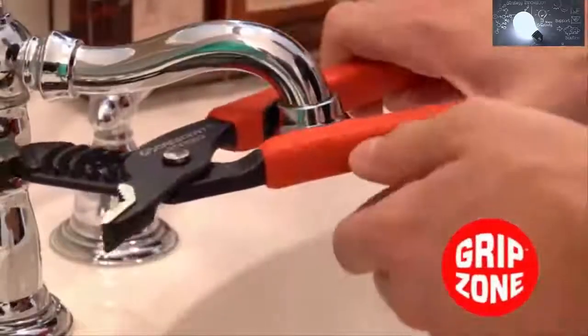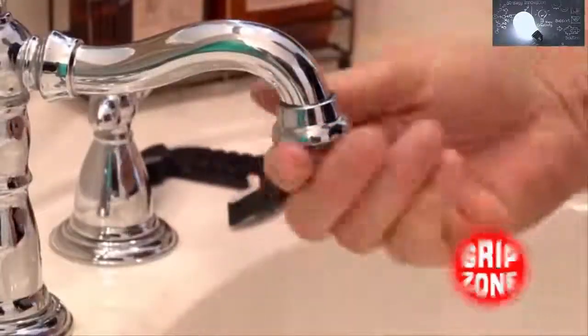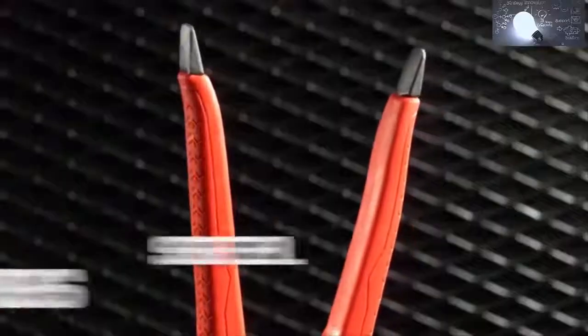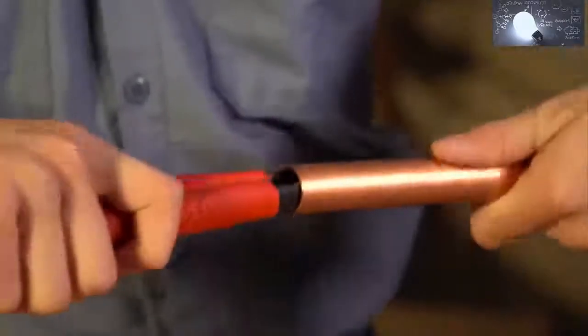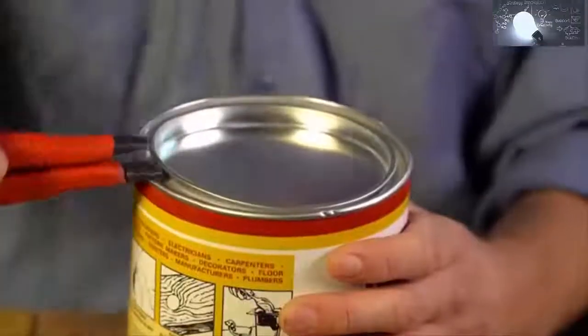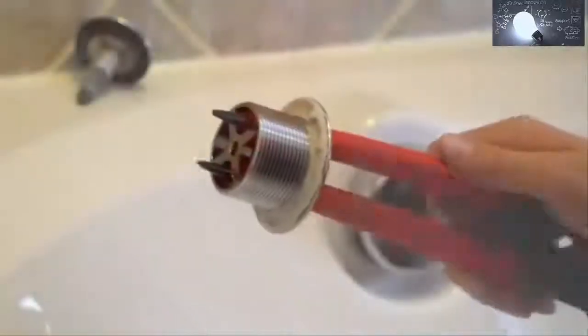No more rags or using handles on the inside of pipes. And third, exposed steel tips at the end of each handle are exceptionally useful for reaming, deburring, prying, and removing tub drains.